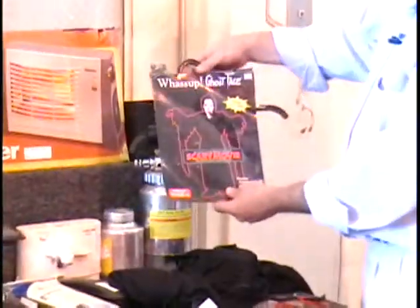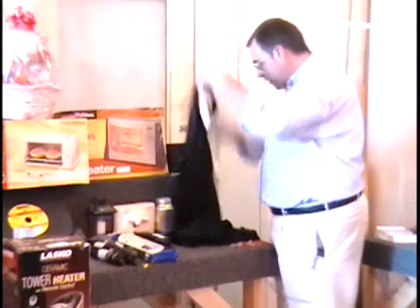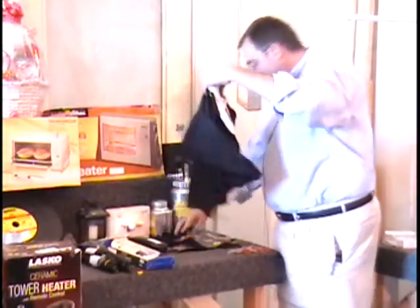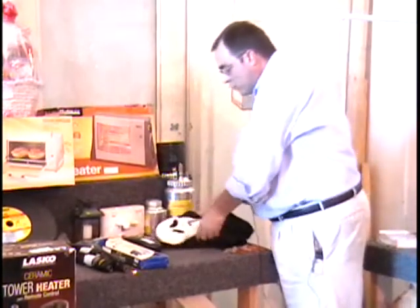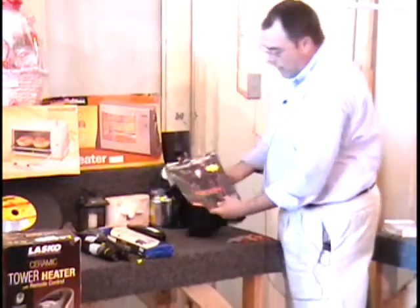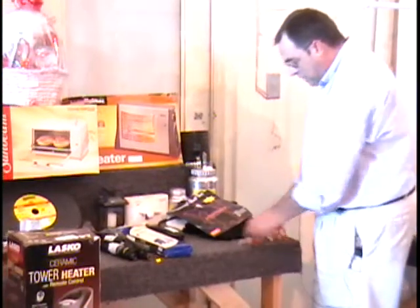On the table I have the What's Up Ghost costume — there you see the actual packaging for it. At Kmart it sold for $24.99. Here we have the gown, I have the face mask like in the Scream movie, and I also have the little sash that goes around your waist. $24 retail price, this fits up to size 12. Colin, give me a bid just in time for Halloween.